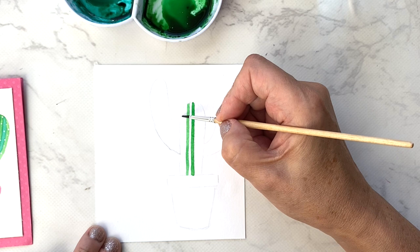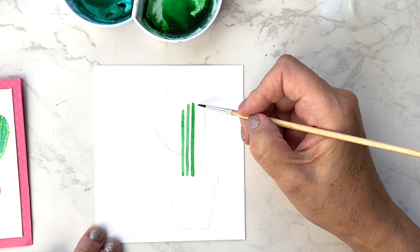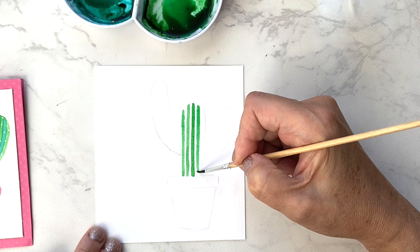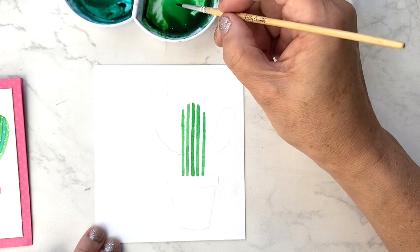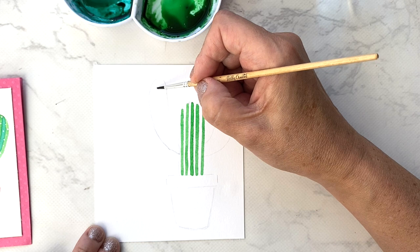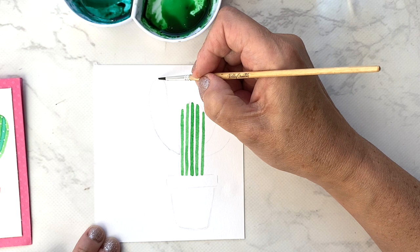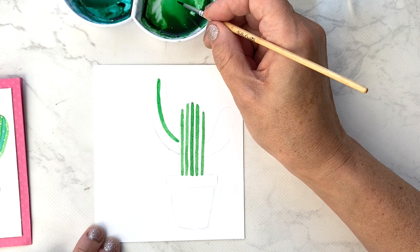Honestly, the stripes don't have to be super straight — once you're finished nobody will notice if they're wiggly. I'm going to do the same for the arms of the cactus. This is a saguaro cactus, by the way. I'll start in the center and bend the stripe to end right at the edge. Every time I make a stripe I'm dipping my brush, but keeping it not too wet.